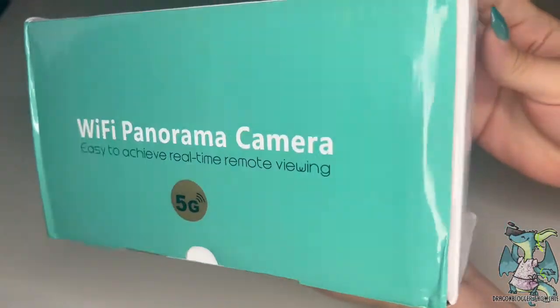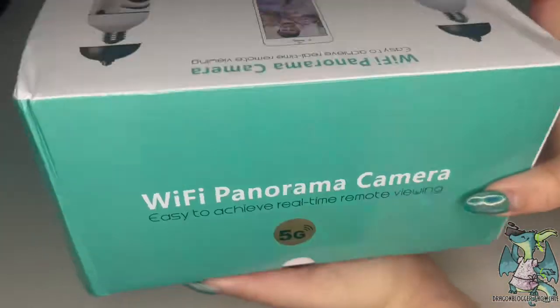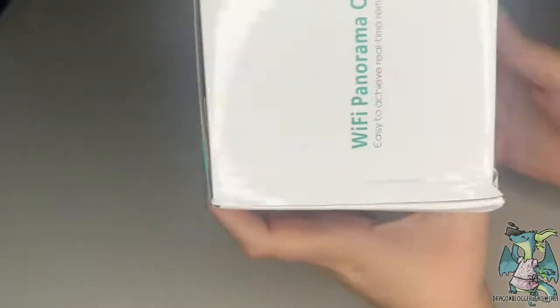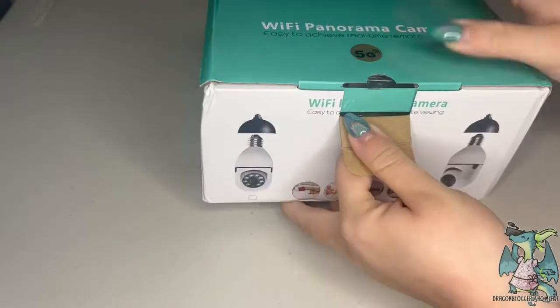This is the Armido Lightbulb Wi-Fi Security Camera. It has a 355 degree horizontal rotation and a 90 degree vertical turnover.